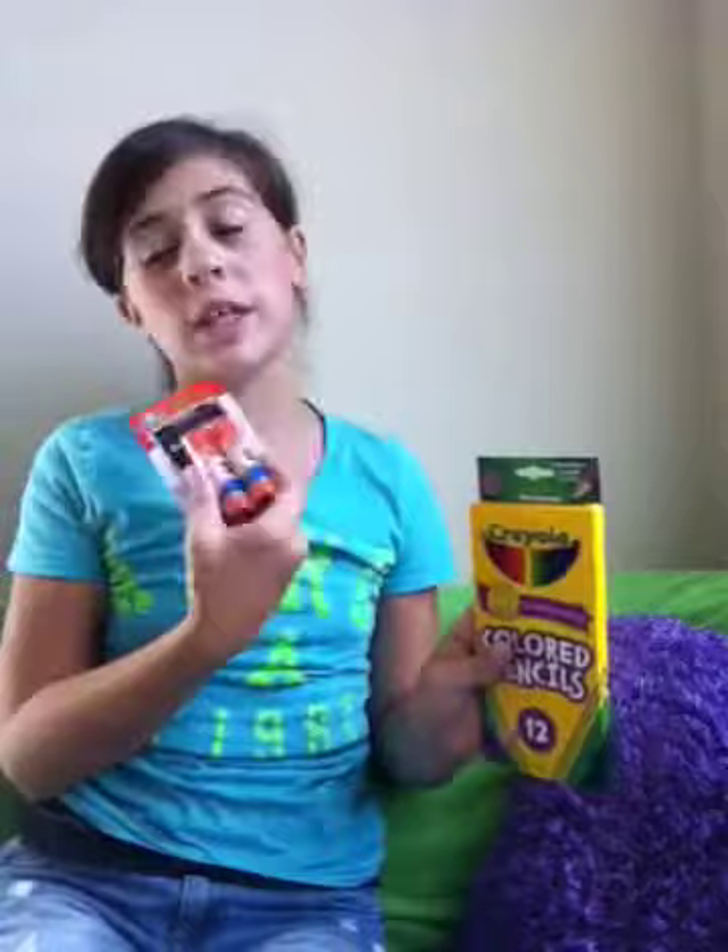I got colored pencils and a glue stick — I only need one glue stick but they only come in packs of two. Then I got hand sanitizer; it's regular green apple scent and came in this little container. All of that was from Walmart, by the way.